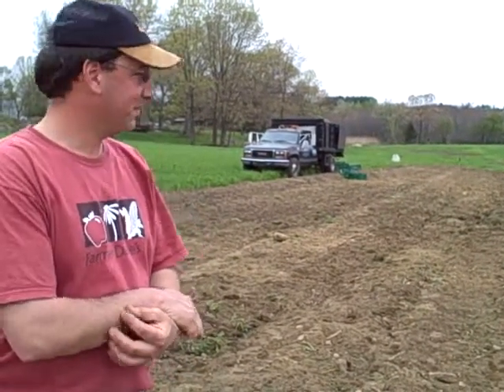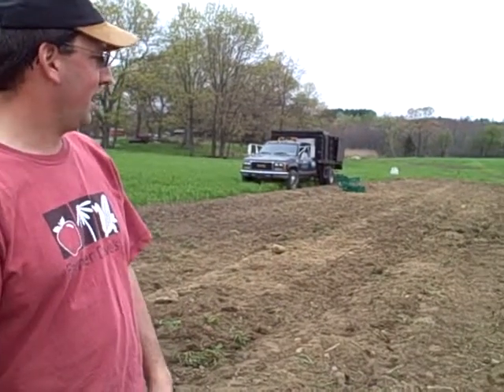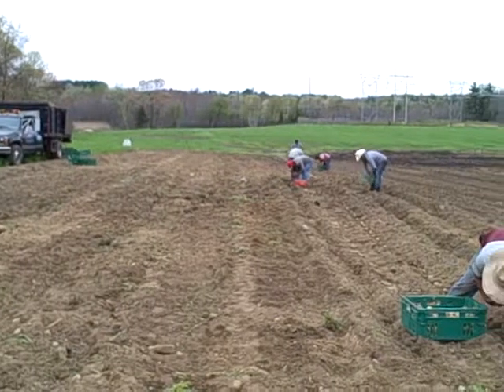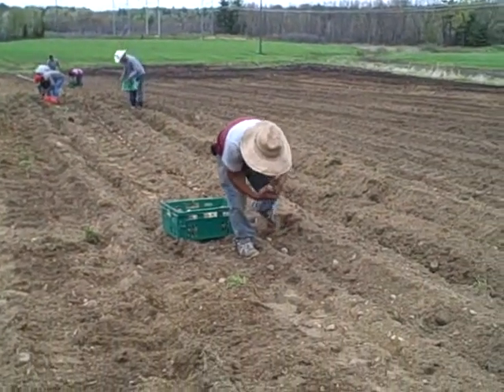Hello, I'm Farmer Dave and it's May 4th 2009. We're at Farmer Dave's Doomer Esk Farm on Parker Road in Dracut, Mass. Today we're planting potatoes. Last year this was a pumpkin patch, two years ago it was corn, and this year it's potatoes.